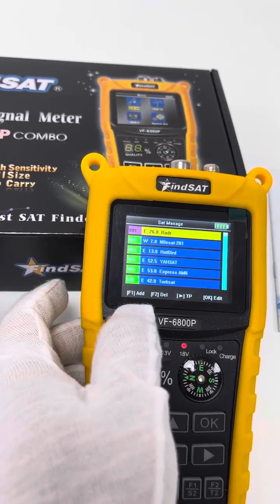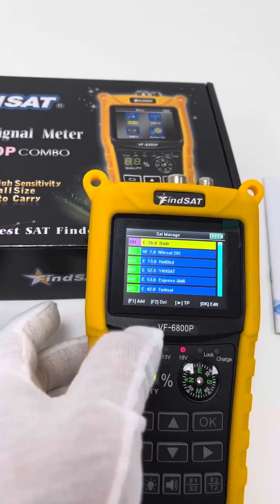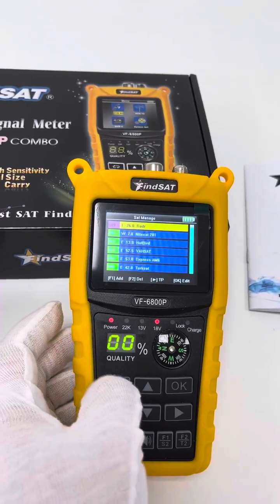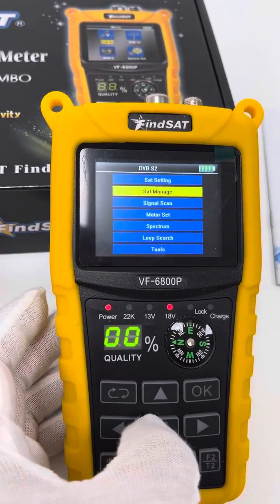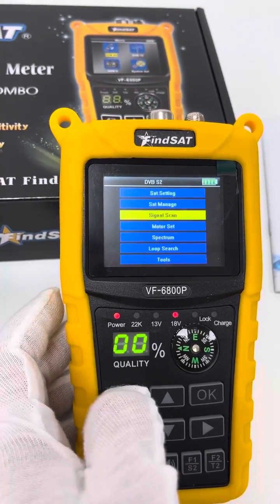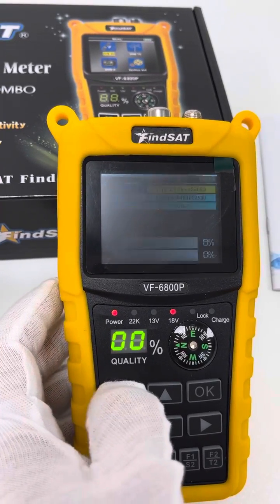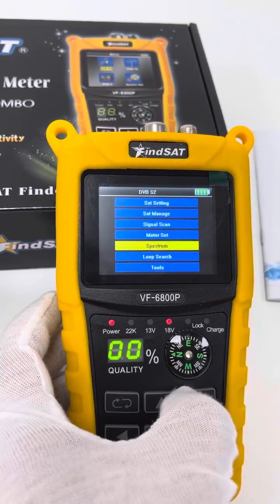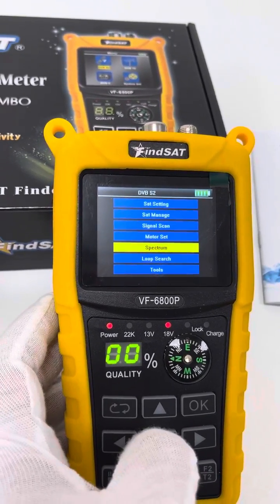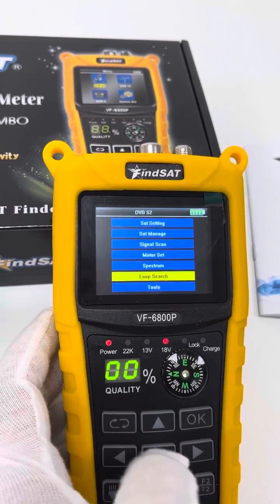We can add a transponder or edit the satellite when necessary depending on our use. Then the signal scan, then the motor set, and then spectrum — though I don't think this is a precise function. Loop search, and tools.